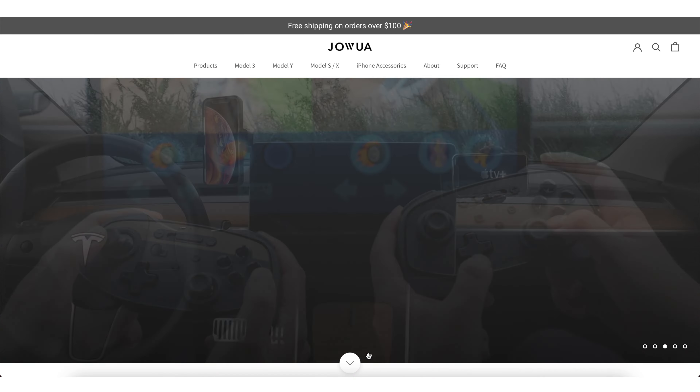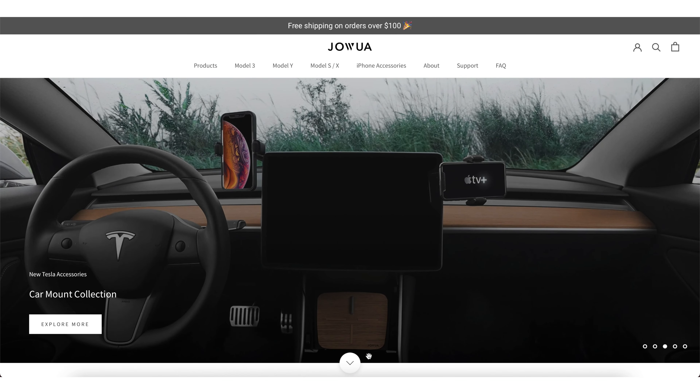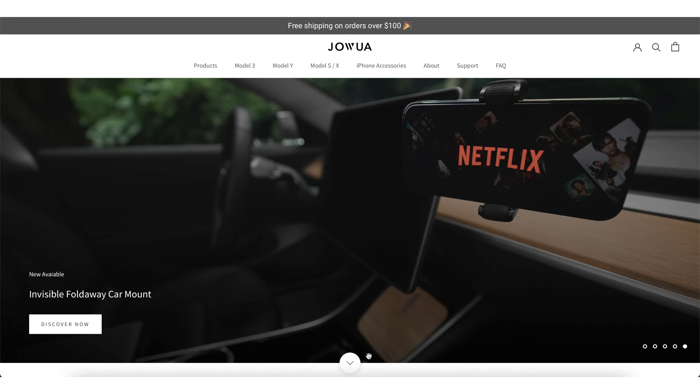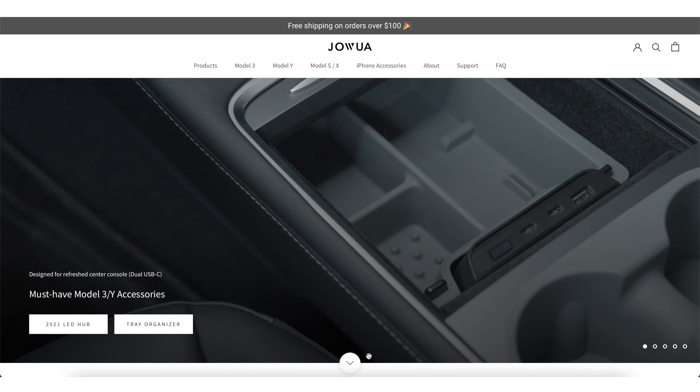So Jawa — I don't know if you've heard of them, and I hope I'm saying that right — they contacted me and wanted me to review some of their products. I hadn't heard about them before, but I checked their website out and it looks like they have some really cool stuff. They're all Tesla owners, so they know how to design stuff for Tesla and what makes it good.